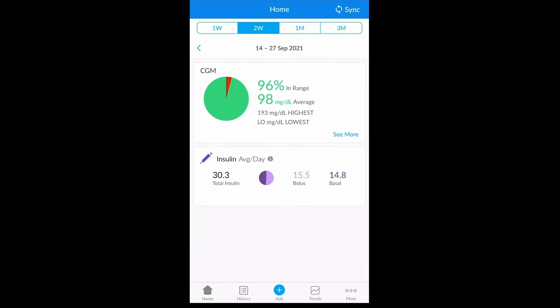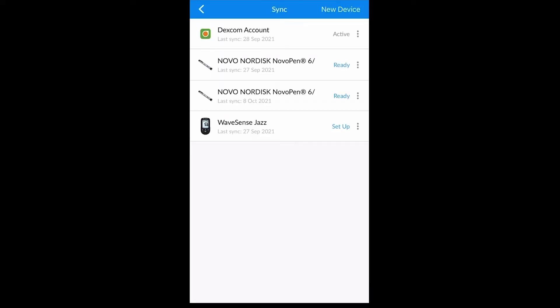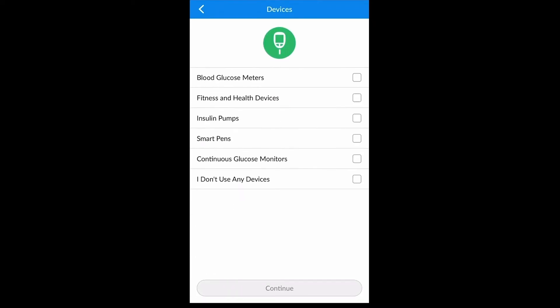In order to pair your device with the Gluco mobile app, first navigate to the sync option in the top right corner. Here you are able to select new device. Next you must select the type of device that you would like to upload — in this case, a blood glucose meter.